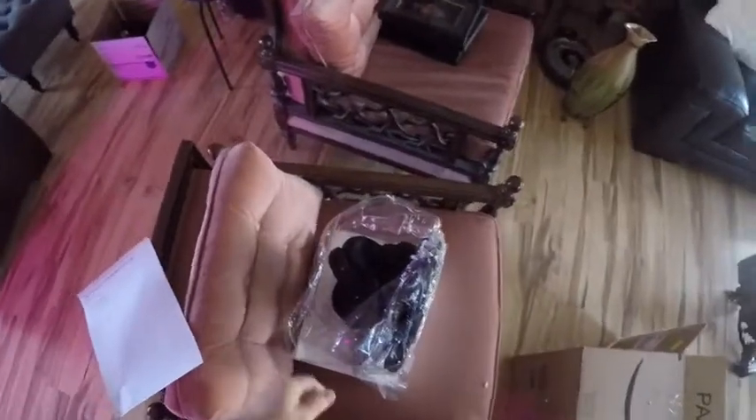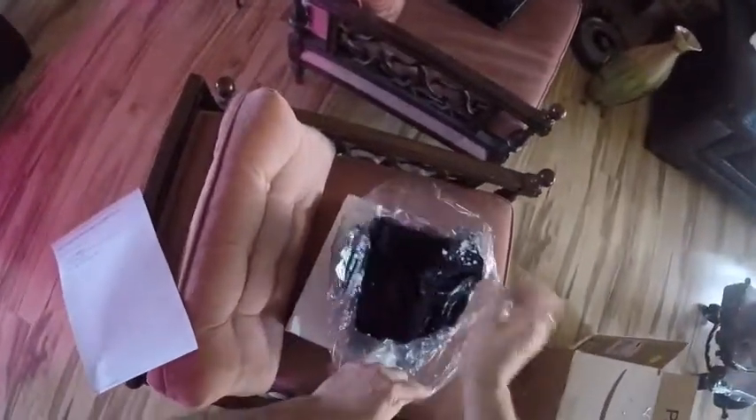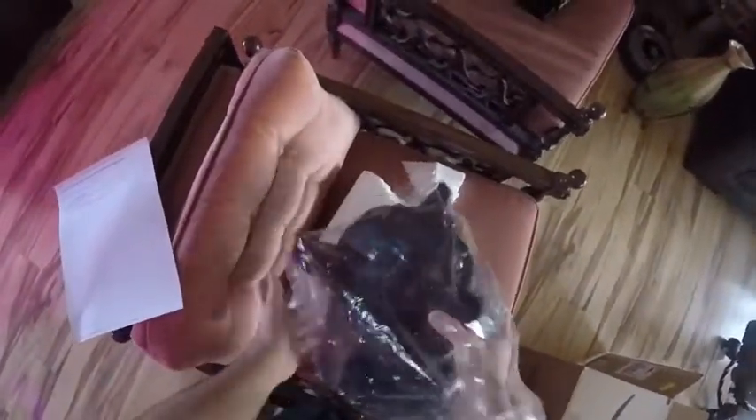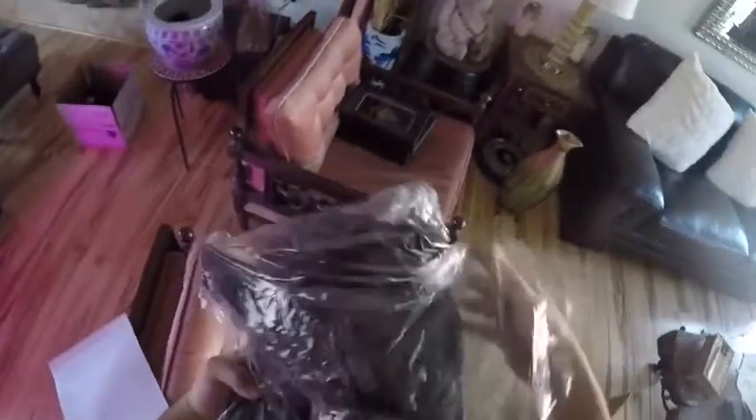I thought it would be in double packaging. So here it is. Wow — huge mess, but this is perfect.